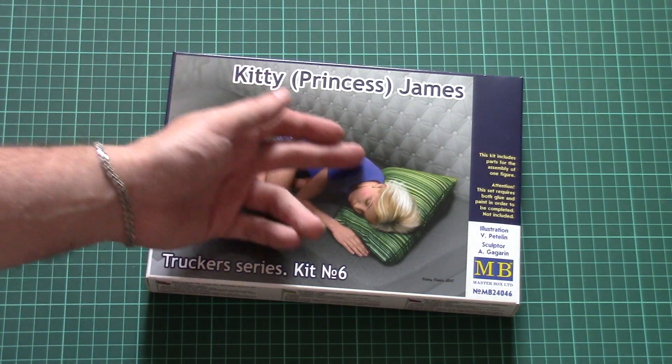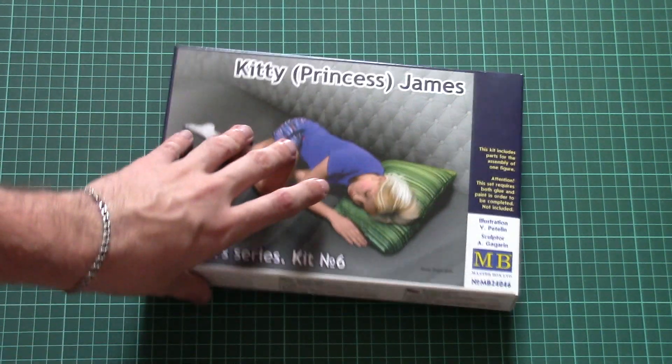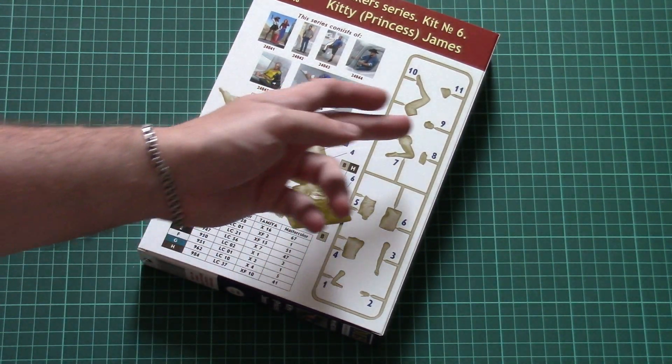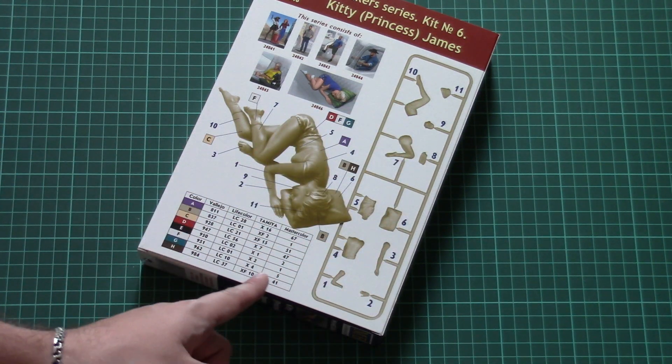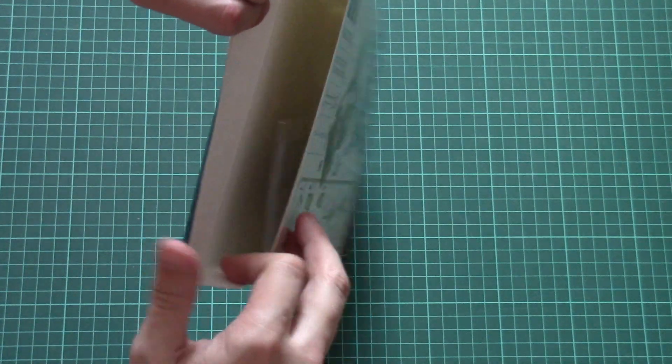As for the new kit, the packaging is quite typical for Masterbox. Here you can see a comparison with my hand. On the back side we have the assembly manual combined together with a painting guide, a parts map, and a small paints chart. So let's open this box.